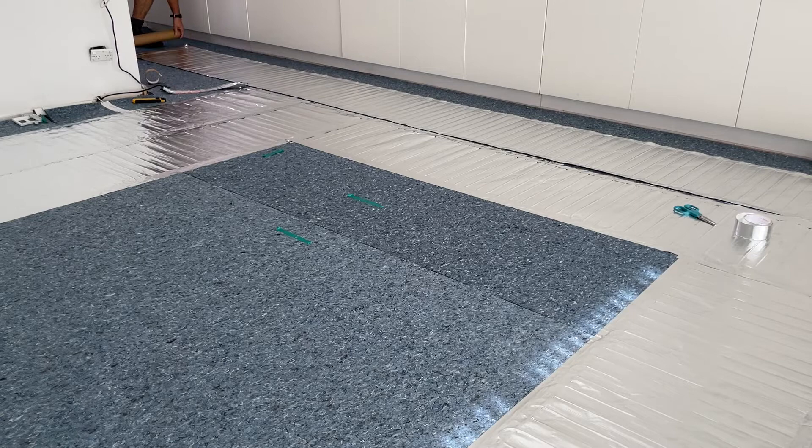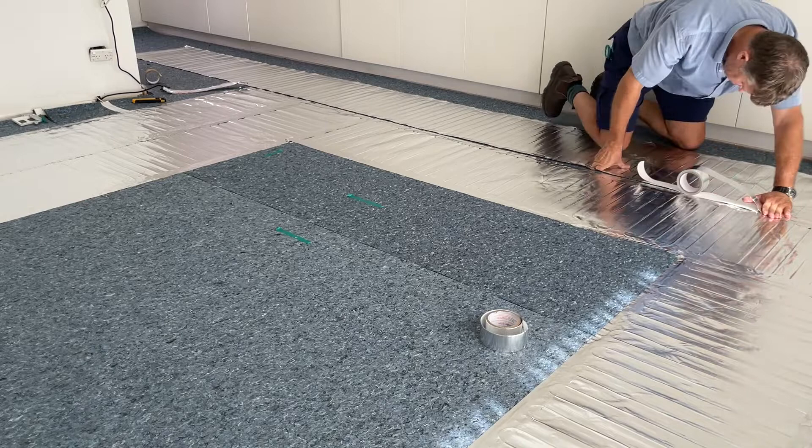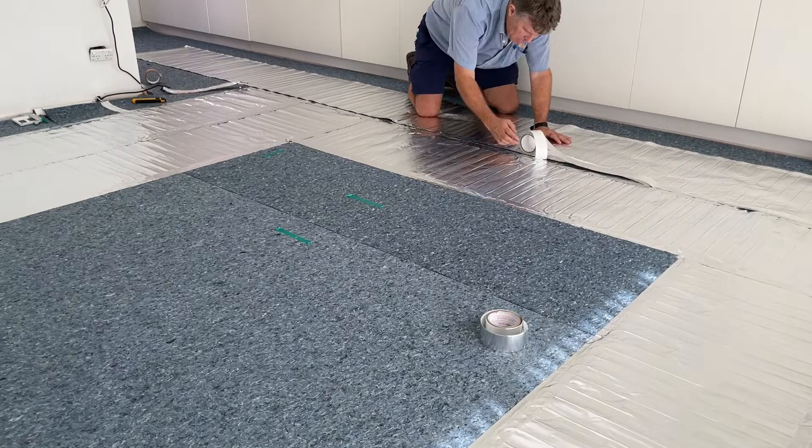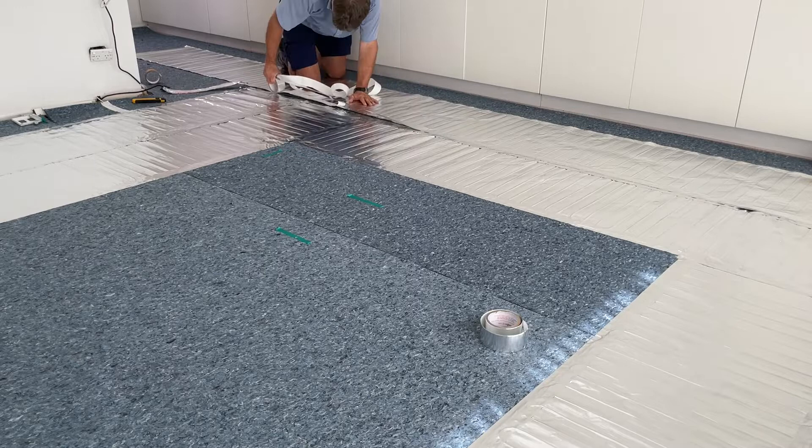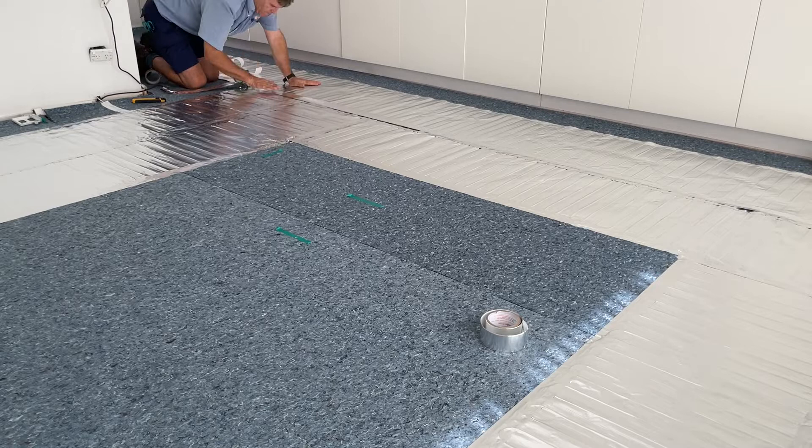Here we are taping again. It's important to tape the mats together: firstly it keeps them in the correct placement, not overlapping each other; and secondly it is for earth continuity. The aluminium foil provides the earthing of this mat, and ensuring earth continuity is achieved by taping the various mats together.